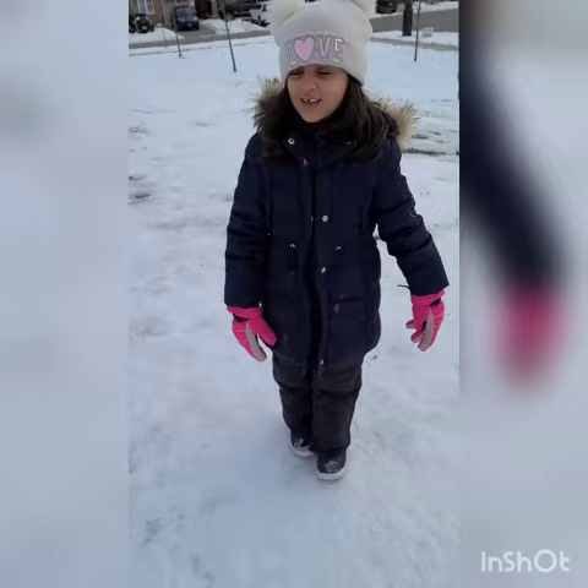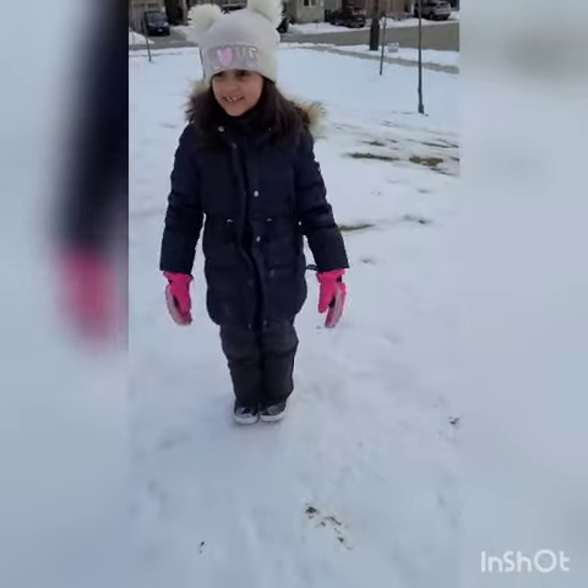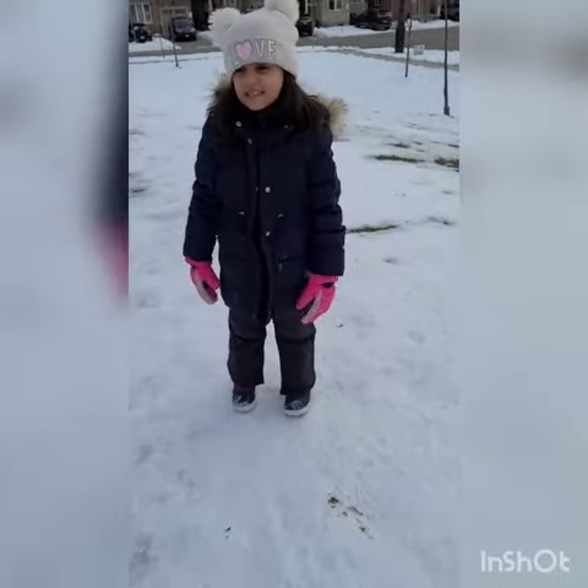What is the video about? Today the video is going to be about we are going to be sledding in the snow, because there will be a little bit of weather outside as you can see. So let's get sledding.